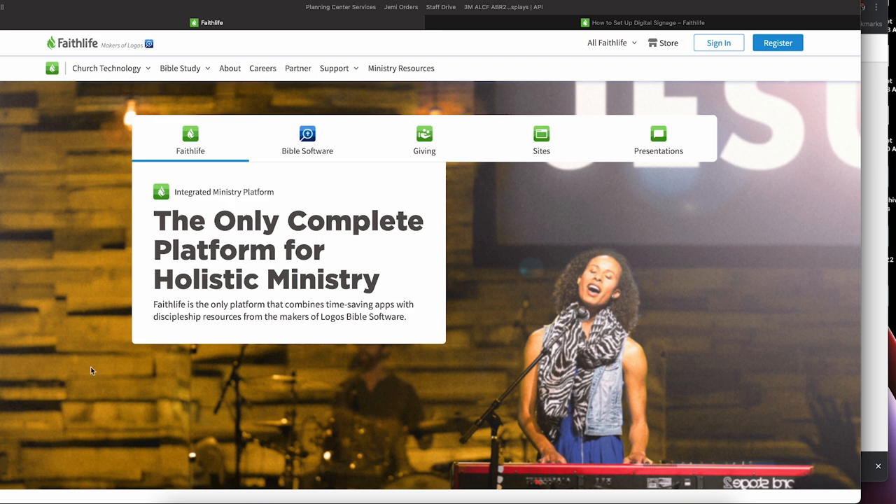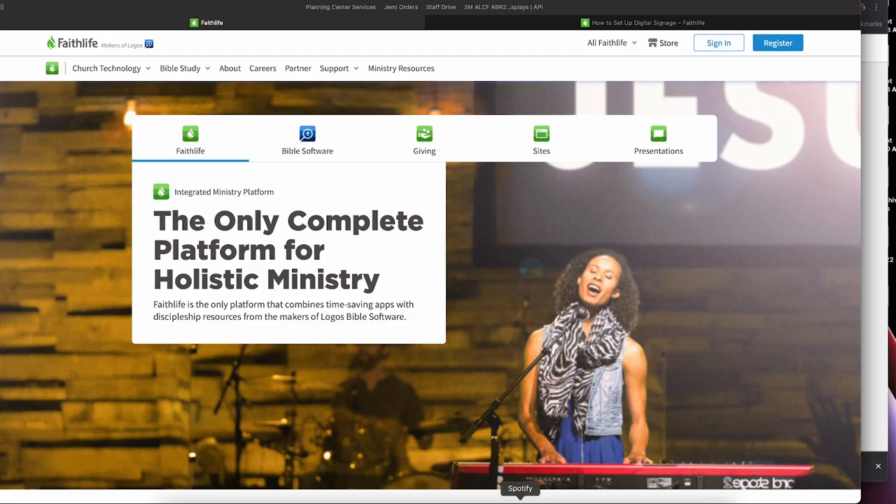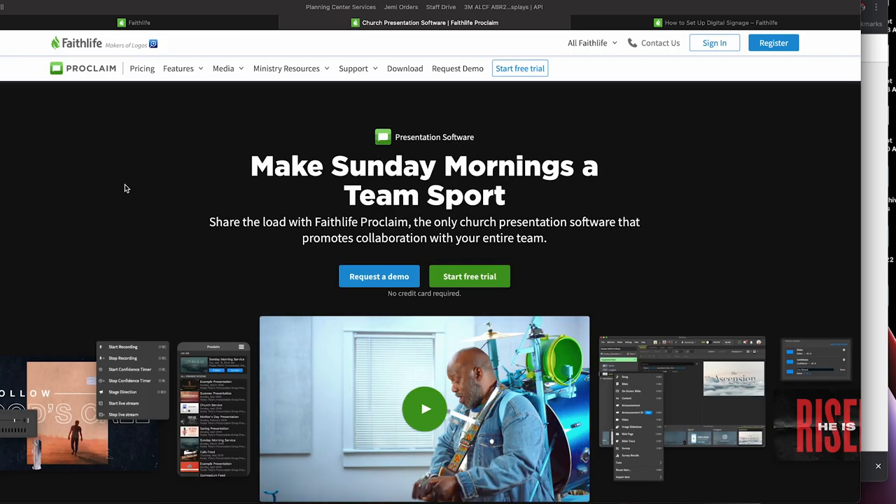First, this is not a sponsored video — just something you can try and see if it works for you. Go to faithlife.com and get signed up for an account; it's free, no credit card required. I'll link to some resources in the description. Once you're signed up, download the church presentation software, Proclaim, because you update your signs through that software. A secretary up front could download it onto her PC — it's super simple, just managing the sign feeds.